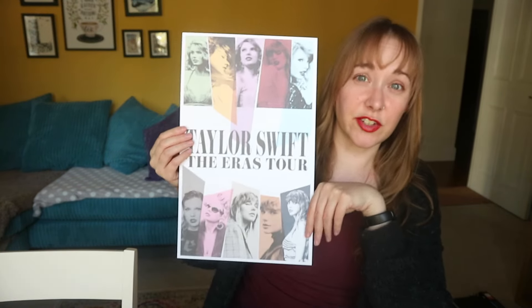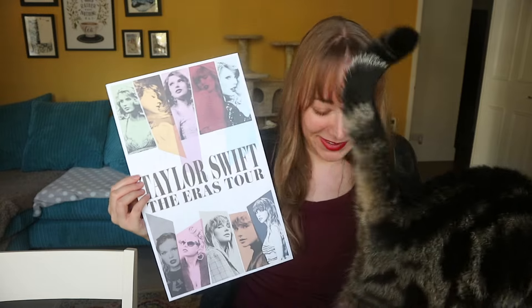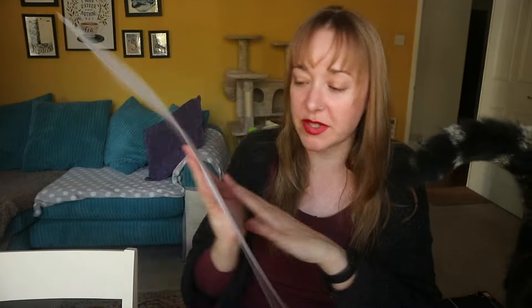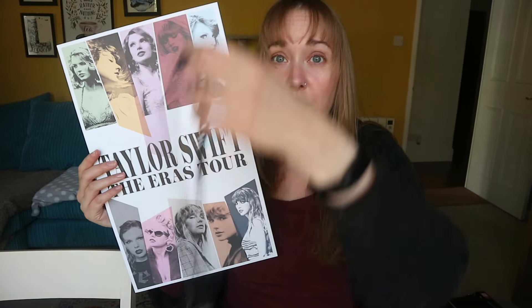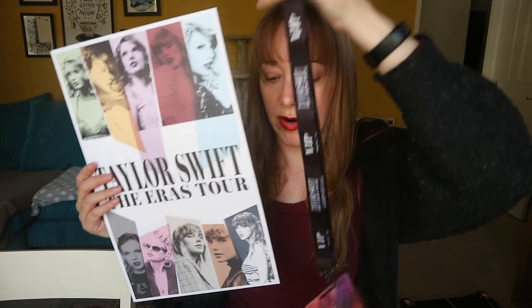A lot of people have been putting stuff in box frames and that is absolutely what I will be doing. The issue is it's not a standard four or three — it's kind of tall but narrow, so it's a bit of an awkward size. I'm going to get a box frame, frame the poster, hang the lanyard next to it, and string the friendship bracelets I swapped onto it.